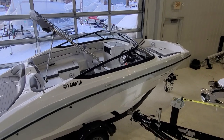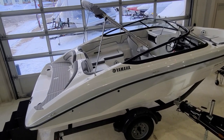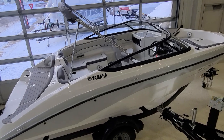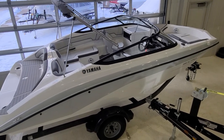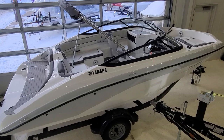Hey everybody, Zach here at River Valley Marine in Red Wing, Minnesota. Wanted to give you a video walkthrough of — yes, it may be the most budget-friendly way to get into a Yamaha. It is the SX-190, but with that being said, we're going to take it through and show you a lot of really cool features that make this boat absolutely incredible. The value is second to none.